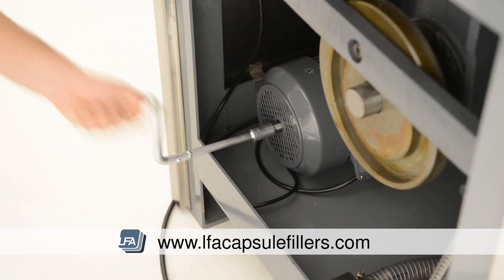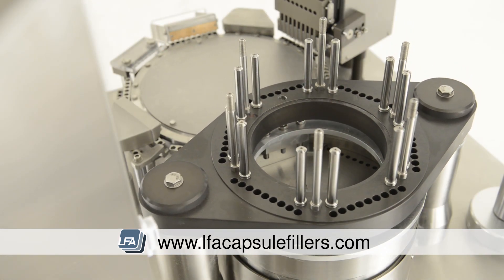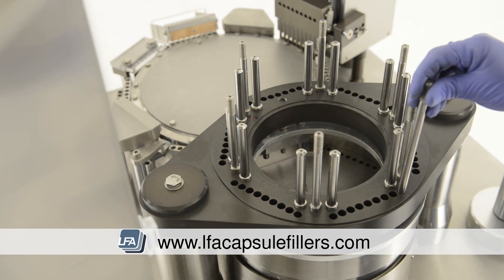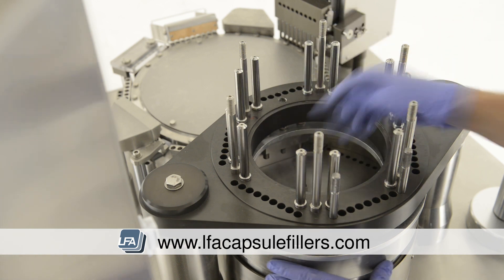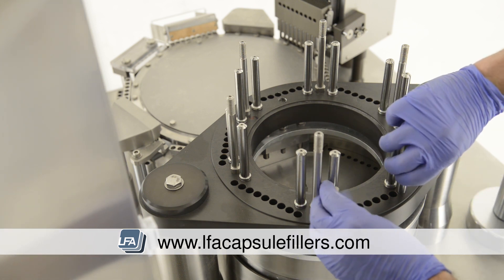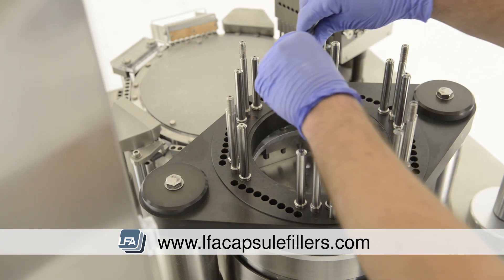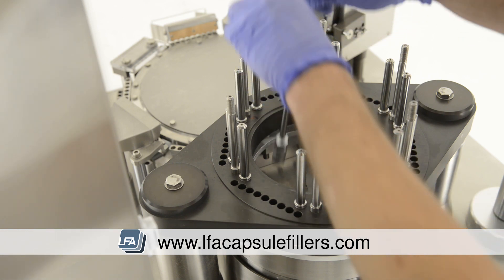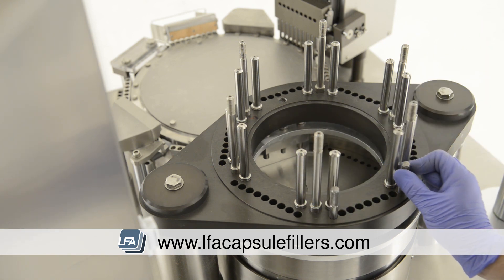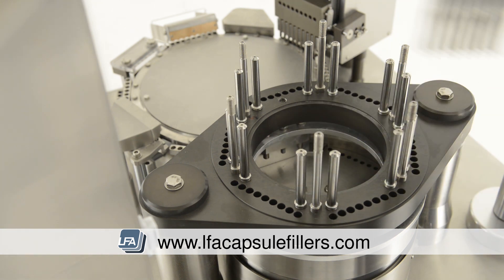Rotate the machine by hand so the tamping turret is at the lowest point in the cycle. Take your alignment tools and place them at either end of the station. Adjust the bottom section until the alignment tools fall into place — ensure they are loose and able to move freely. Use the special tool that came with your FACF and tighten the bottom section in small, equal increments. Check the alignment tools periodically to ensure they're still moving freely. If the alignment tools are catching and rubbing, simply loosen the bolts at the bottom section, adjust, and redo.